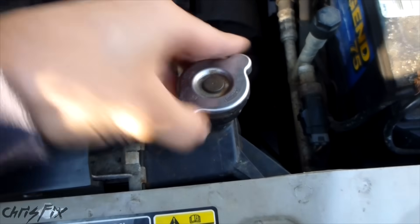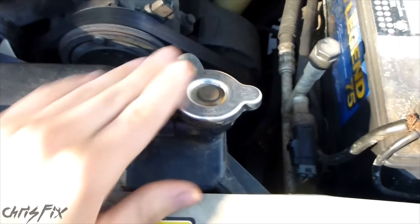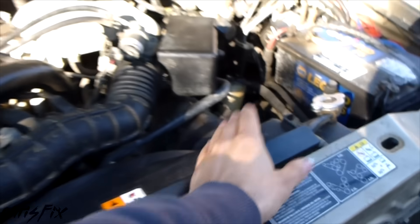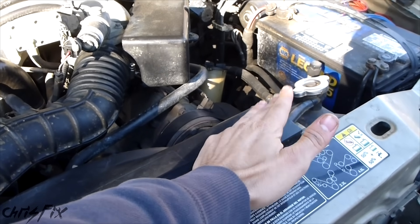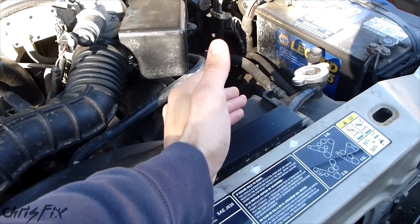Put the cap back on and just twist clockwise until it firmly snaps into place. You want to make sure that this is on correctly because this is a pressurized system. Your car might not have a radiator cap like this, so check your owner's manual — it'll tell you how to check your coolant. That's just one of those basic things every owner's manual has.